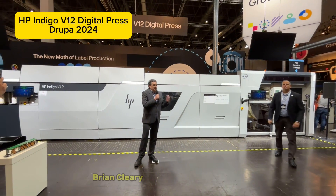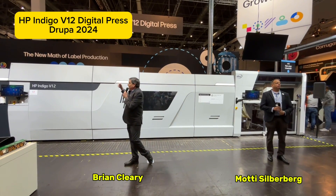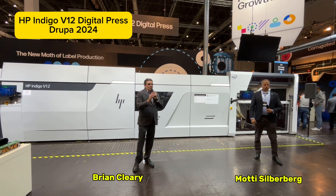Welcome to Drupa, welcome to HP Hall 17, and welcome to the HP Indigo V12 Digital Label Press.